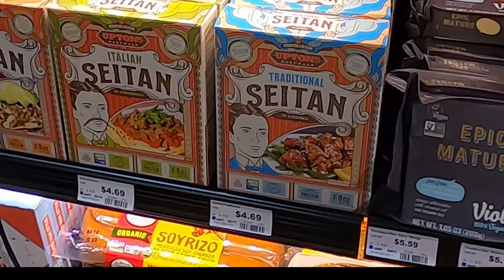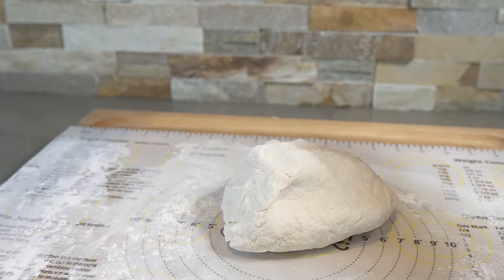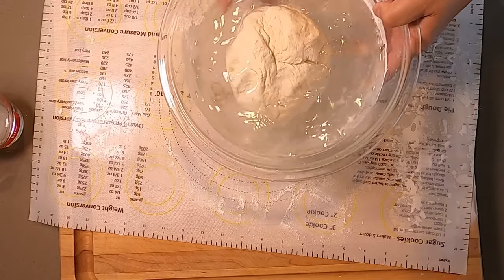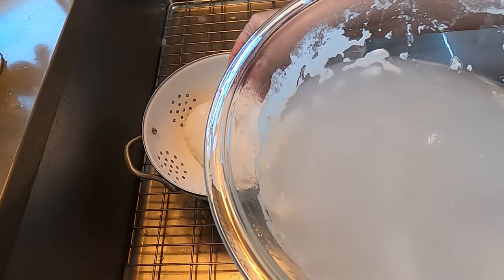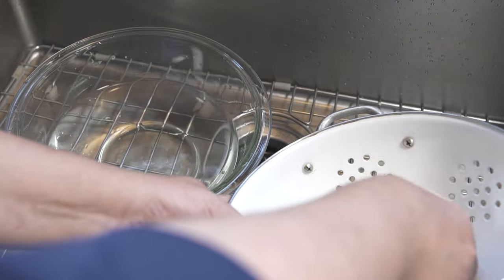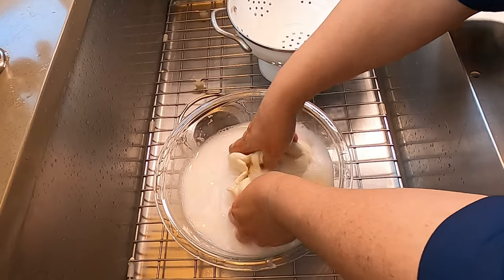Mix your ingredients together and knead for about 10 minutes. After you've made your dough, put it in a bowl, cover it with water, and let it sit for one to two hours. After this first rest, pour that water out. Now you have to rinse out all the starch in the dough — and this takes a little bit longer than I thought it would. When reading other recipes they said rinse it three times, but I had to rinse it quite a few more times than that. It took a lot more water and a lot more rinsings than I expected.